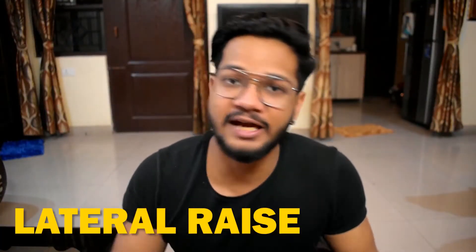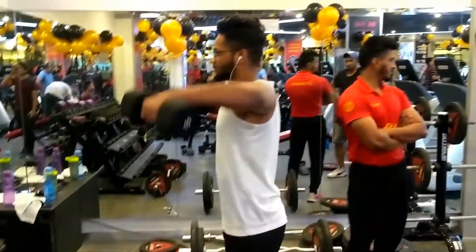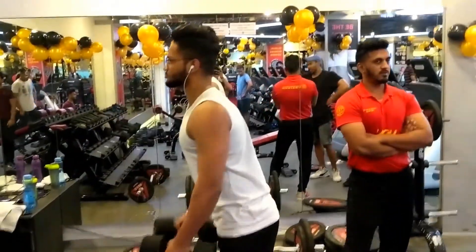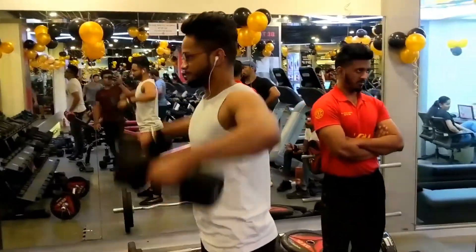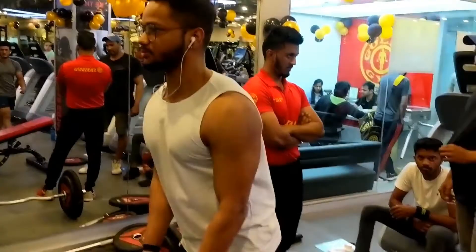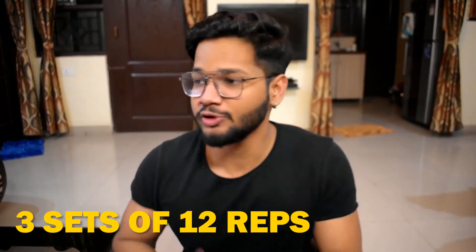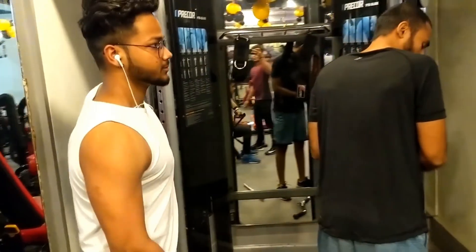After shoulder press comes lateral raises. If you want wider and broader shoulders, this is the exercise for it. A lot of people do front raises and such, but that isn't as necessary. If you want to grow your side delts, this exercise is a must. Do this for three sets of 12 reps each. You can do it with dumbbells or even with cables — both are brilliant ways to target your side delts.